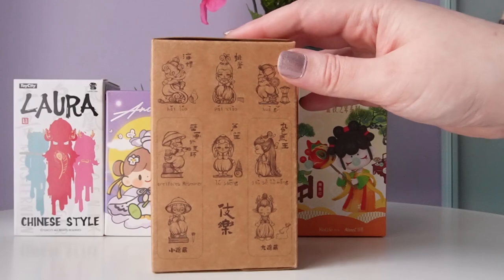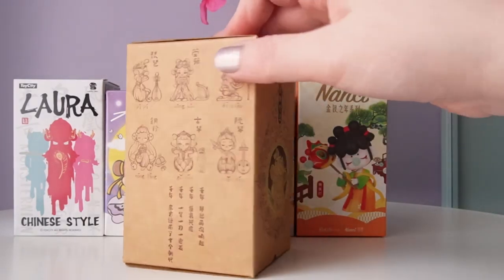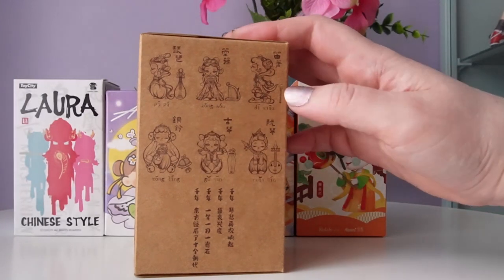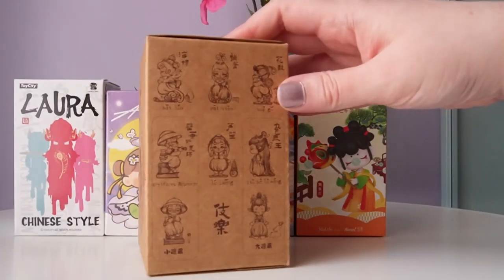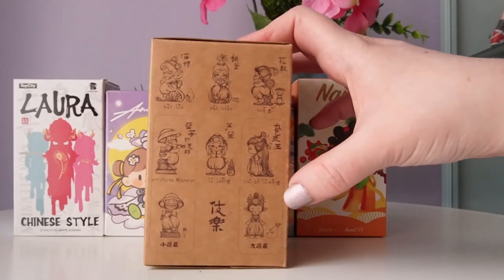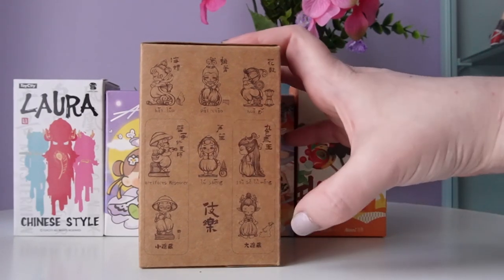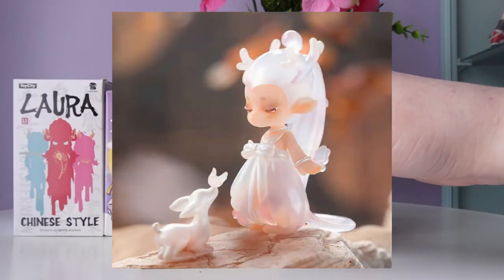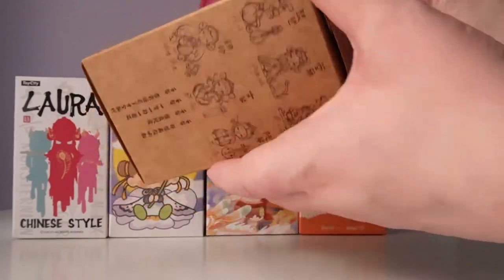The gold on the front looks incredible. We can see on both sides of the box illustrations of what the characters look like — it looks like we have 10 in total. I've only opened Aroma Princess once before on my channel and it was a really interesting series. This one has more earth tones and colors I probably won't normally gravitate towards, but there's a lot of designs I think are beautiful. The two figures shown twice appear to be the secret editions. I'm really excited — I think this Aroma Princess series is better than the other one I opened. Let's go ahead and open up our first one.